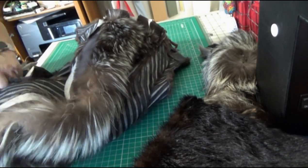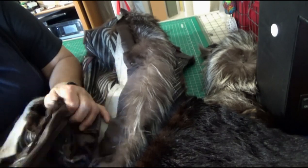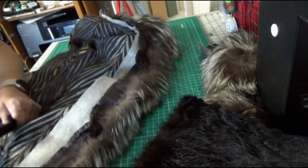Here is the deconstruction process. I'm working on removing the lining, and later I'm going to be removing the fox trim from the brown mink.